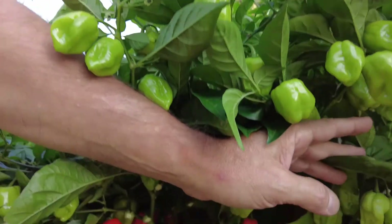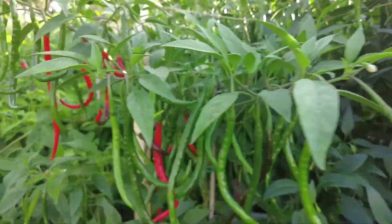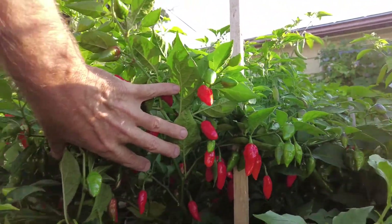This is the best solution I've found so far for growing hydroponically outdoors, and it's been working great. I'll take you on a walk around here so you can get a look at some of these plants and peppers and see my results.